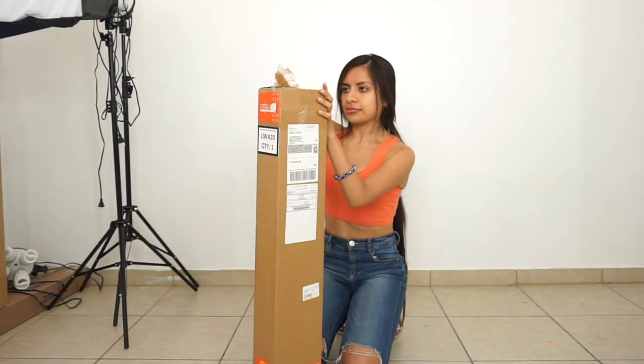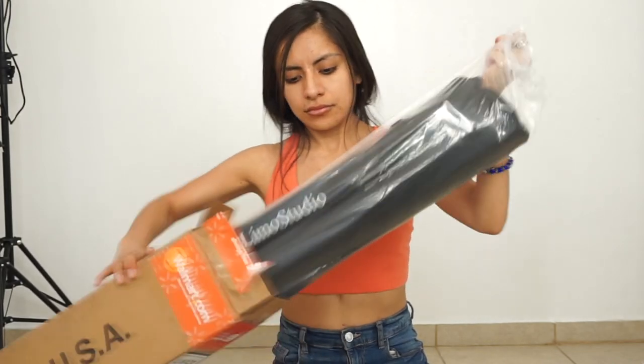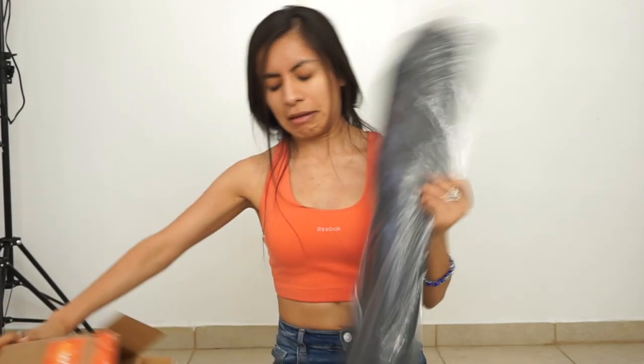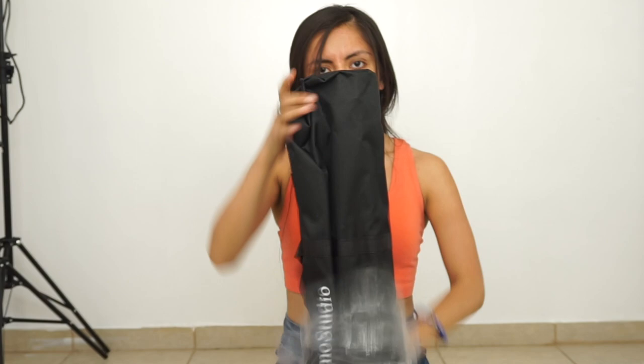Hey guys, what's up? It's Karla. So I forgot to do an intro — I was so excited about this unboxing that I decided to get right to it. It's Limo Studio. I actually have softboxes from Limo Studio and they work really well, so I have really high hopes for this.